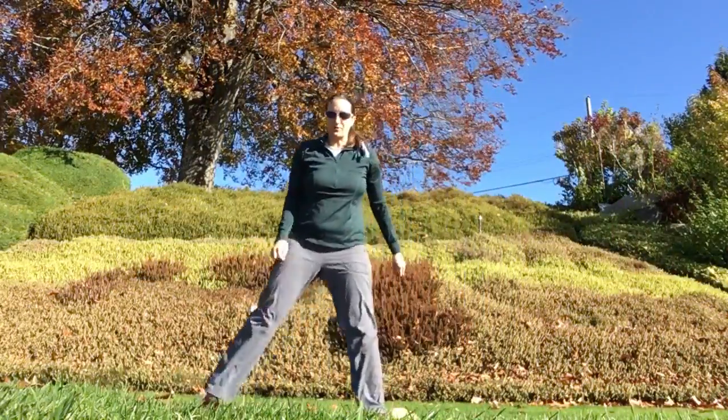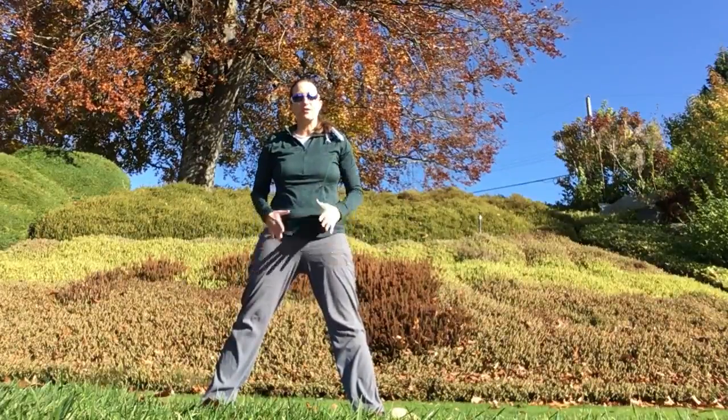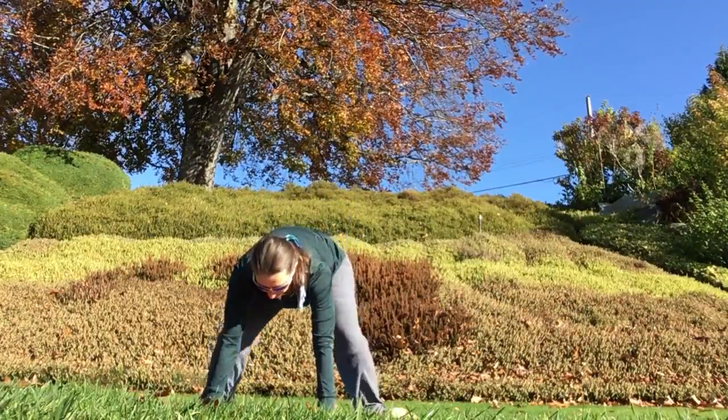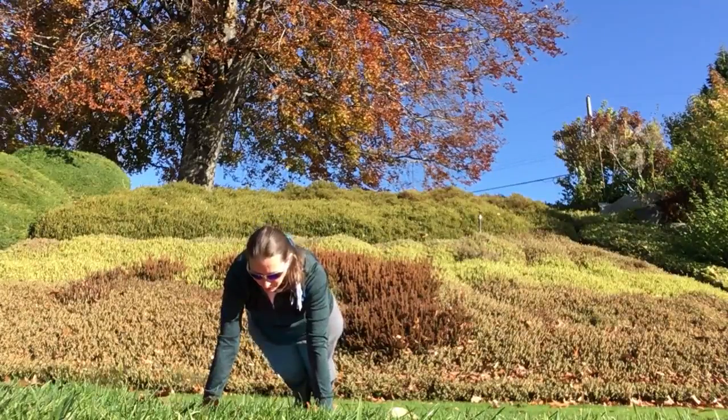Starting with the Rhino Charge Burpee, just like any other Burpee, we're going to get down to the ground, getting to that plank position however you're comfortable — stepping or jumping back. The hands come down to the ground, step or jump back.